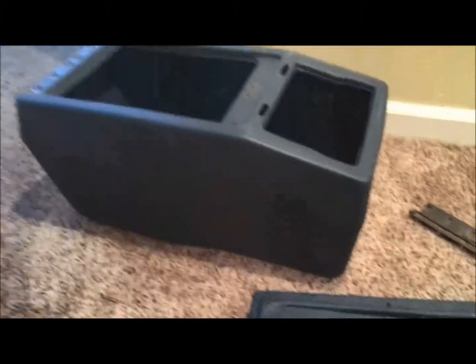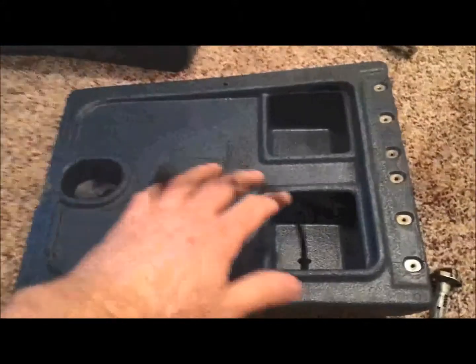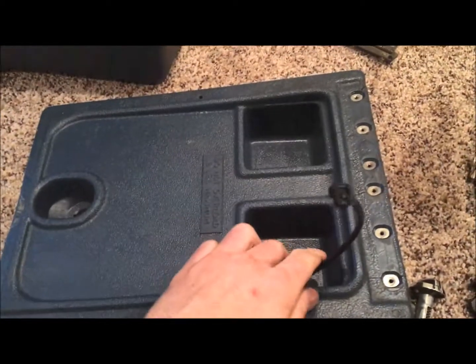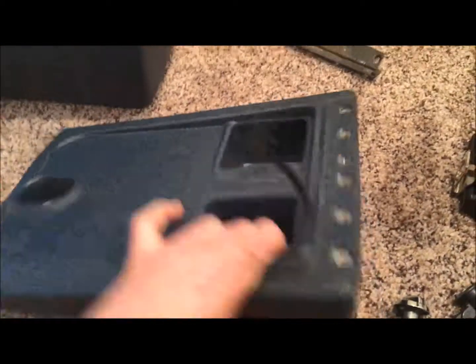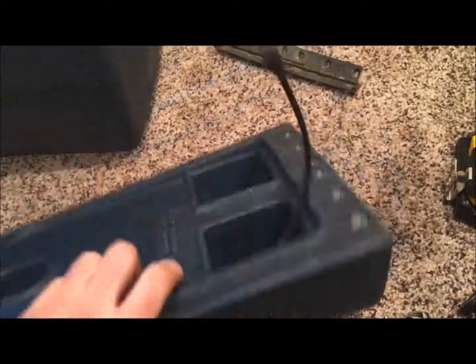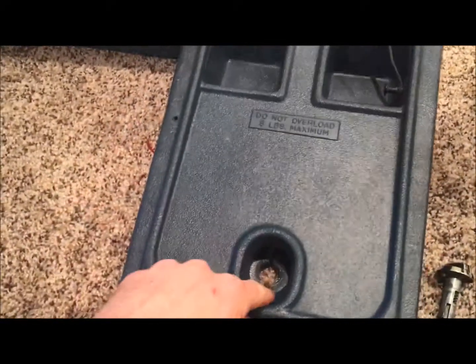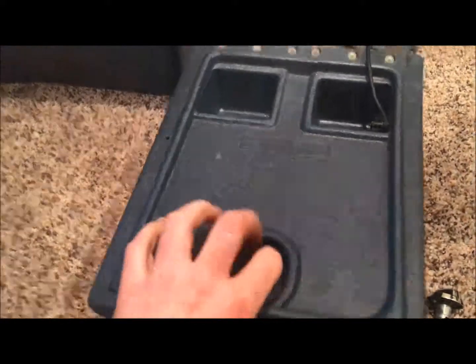That's the disassembly of the center console for GM Chevys. What I'll go into next is how to clean this thing up — that'll be a different video for painting. There are a few cracks on this thing that need some touching up before I put any kind of paint on it. Anyway, hope you guys liked this video and hope it was helpful.